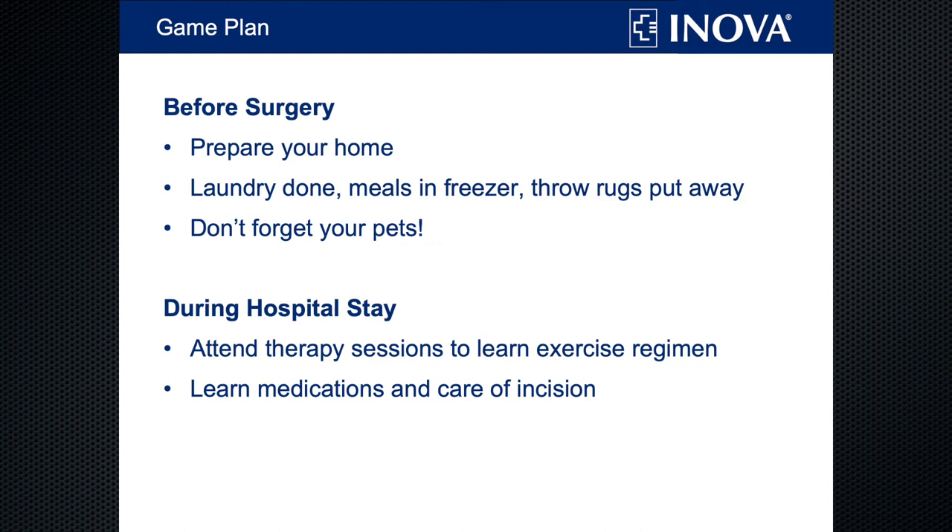Before surgery, you will want to prepare your home. Make sure there's nothing you can trip over, like throw rugs or extension cords. Also, think about things you use frequently and have them within easy reach. For example, if you like to have a cup of coffee in the morning, keep the coffee canister on the counter, not on the top shelf. Make sure any household chores like laundry are done, and meals in the freezer work great — you can just pop them in the microwave, or even use a service like Grubhub.